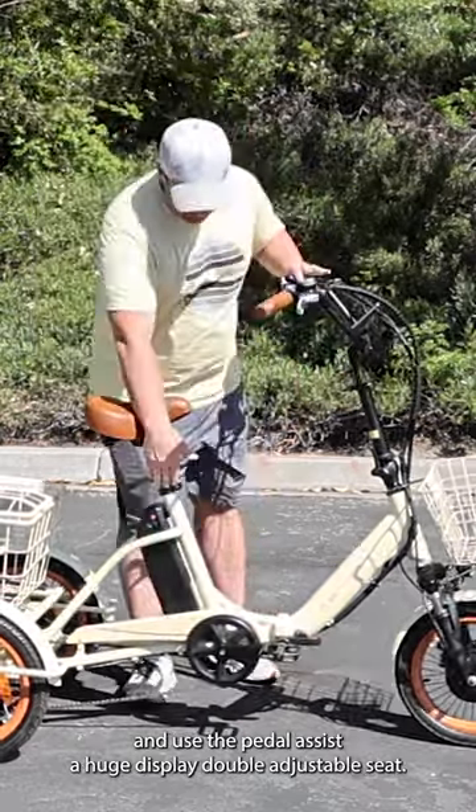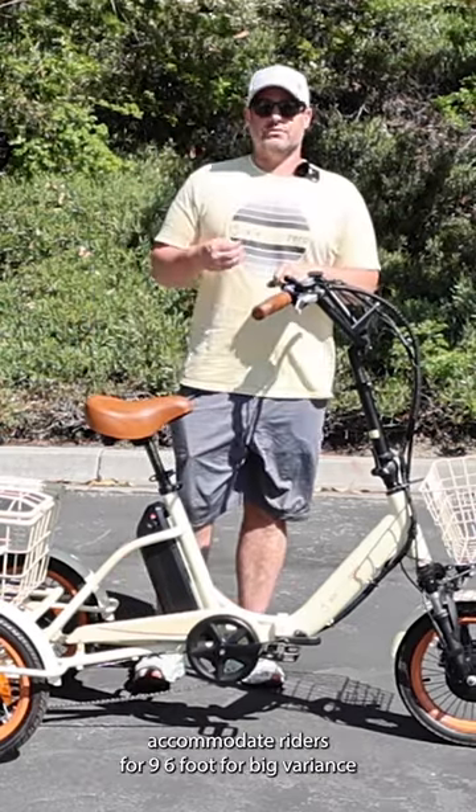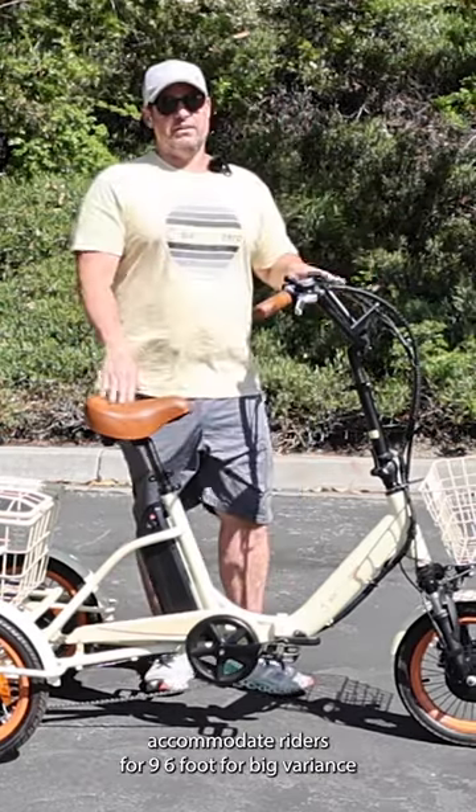A huge display, double adjustable seat to accommodate riders from four foot nine to six foot four — a big variance in height.